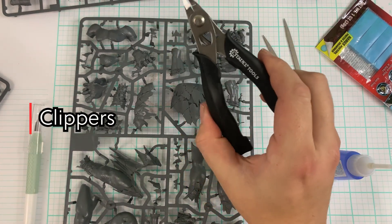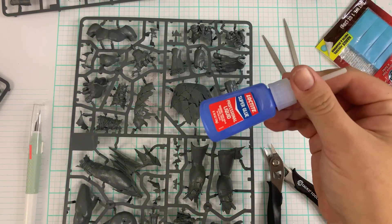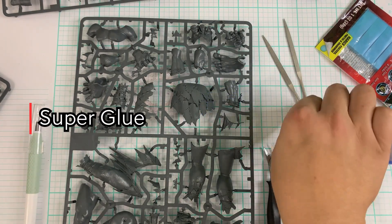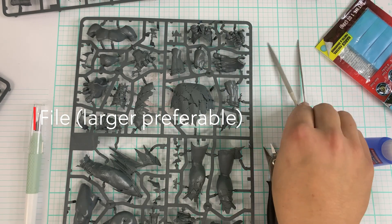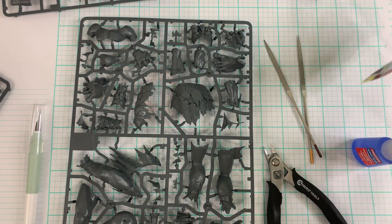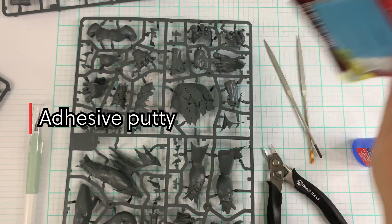Here you can see we have my clippers. I have the Citadel ones, which are pretty nice, but honestly the ones previous to that are probably a little better. Then I have some Loctite super glue — you can get that at Lowe's or any hardware store, but a local mom-and-pop shop is better. Now a file is definitely useful, but get a bigger one. The ones from Warhammer are not that great.